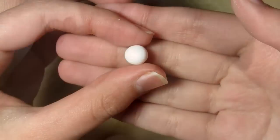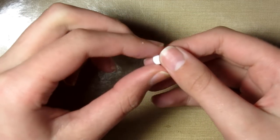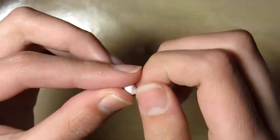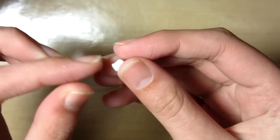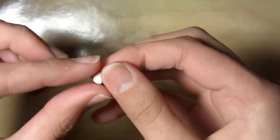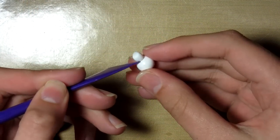First you want to take some white clay and roll it into a ball, then you want to take some more white clay and roll this into a log kind of shape, and then pull out a point for the penguin's tail. Then attach these two pieces together and secure and smooth them together.